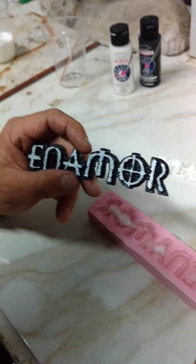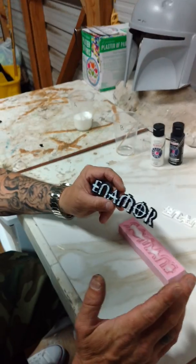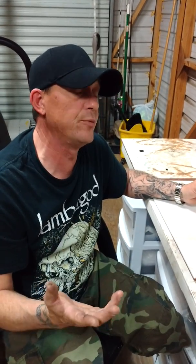If you're still unsure about this or you're uncomfortable about pouring these molds and painting them, I don't mind doing it. I just figured this would probably be the easiest thing for you, being that you can pour them as you need them and we don't have to keep shipping stuff back and forth. But if that's the route you want to go, I don't mind at all.